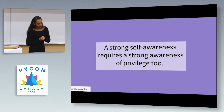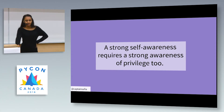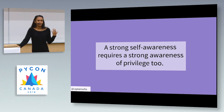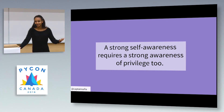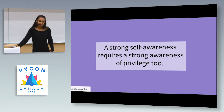Self-awareness also requires a strong awareness of privilege. This reminds me of an incident in Salt Lake City — I was walking home from a run around sunset and in the distance I saw two figures laying down on the sidewalk. I looked and thought it was some couple who was high or drunk being a nuisance by laying down in the middle of a sidewalk that people were trying to walk on.